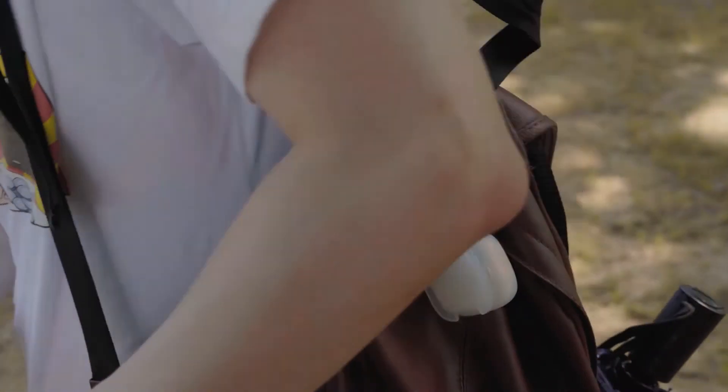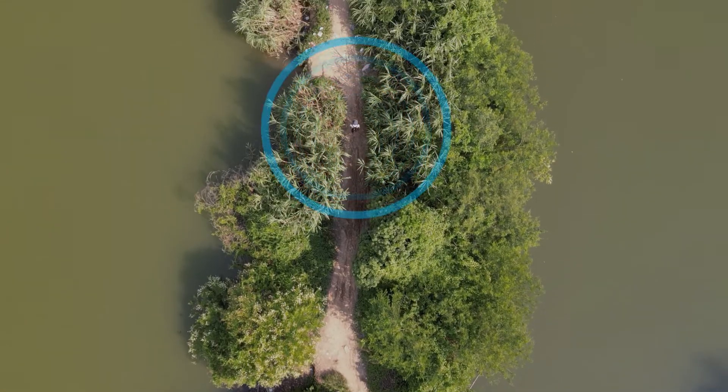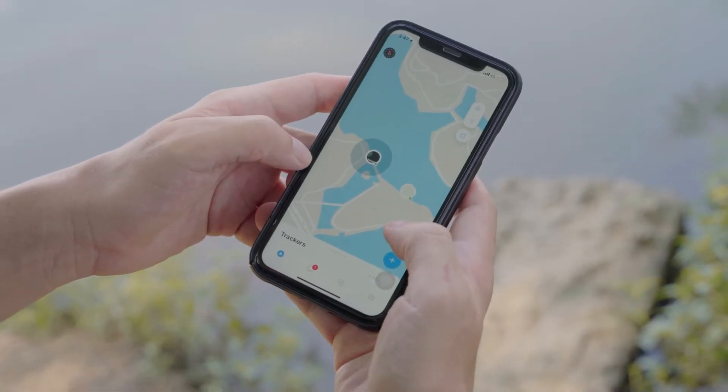Getting lost while hiking is scary and dangerous. However, you and your friends can feel safe, as by using Trackit your location will always be known, and if someone knows where you are, you are not lost.